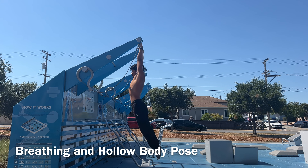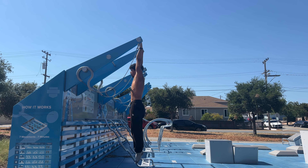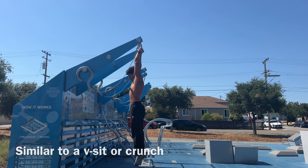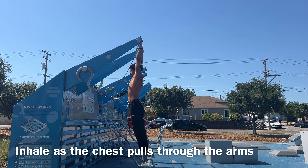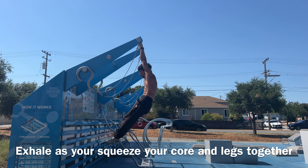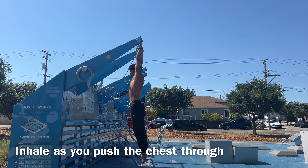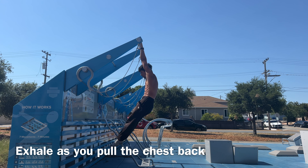I strongly believe this part is the most important aspect of the muscle-up, so we're going to talk about breathing and doing this hollow body pose. It is very similar to a V-sit or crunch. Essentially what we are going to do is take a sharp inhale as we pull the chest through, and then forcefully exhale as you begin to squeeze your core, allowing your legs and hips to naturally compress forward — and this is going to be very helpful in the high pull-ups.